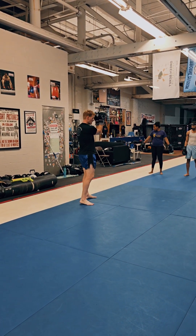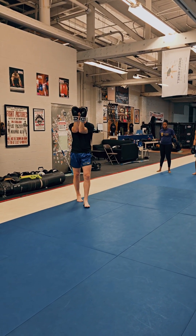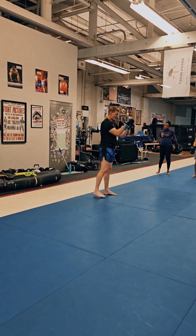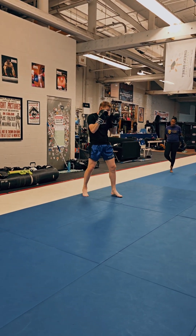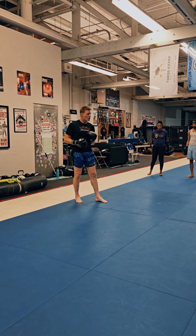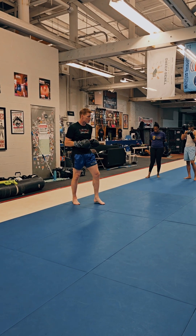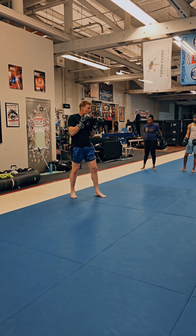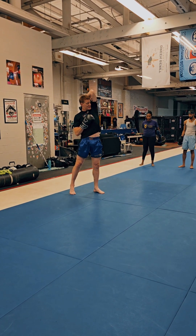Elbow four and five — up and down. So lead elbow number four. This is your very specific striking technique, taking your head right out of your shoulder. Similar to two, we're raising up using our hip. This one, we're driving straight up to the ceiling.